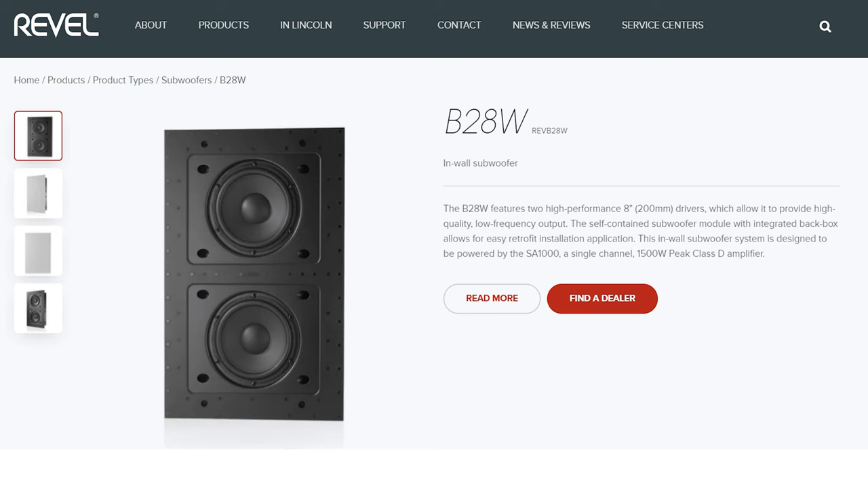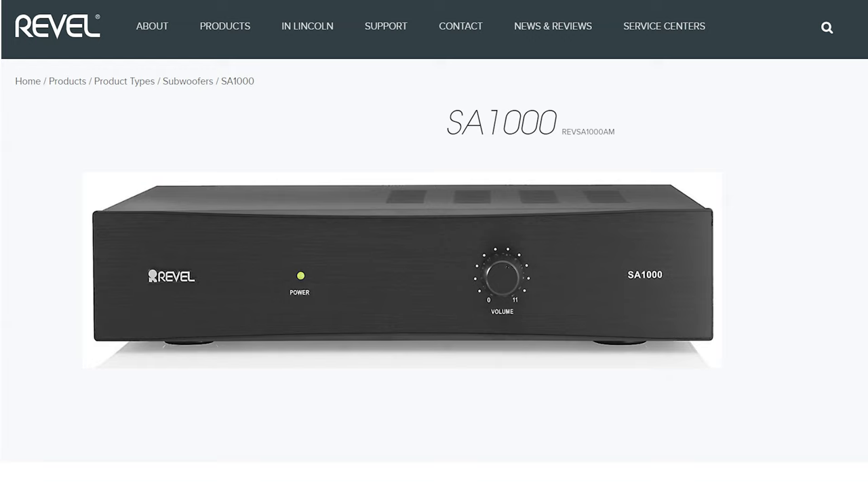If someone wants a completely invisible system and wants to round it out with bass, do you have in-wall subwoofers? We do — the Revo B28W, a dual eight-inch in-wall sub module that fits in two-by-four construction, just like all of these speakers. We also make a matching amplifier, the SA-1000, purpose-built to drive one or two of those modules. The demonstration here is actually a high-end two-channel system showing a pair of 228s with a pair of B28s under it, driven by a Mark Levinson integrated amplifier.